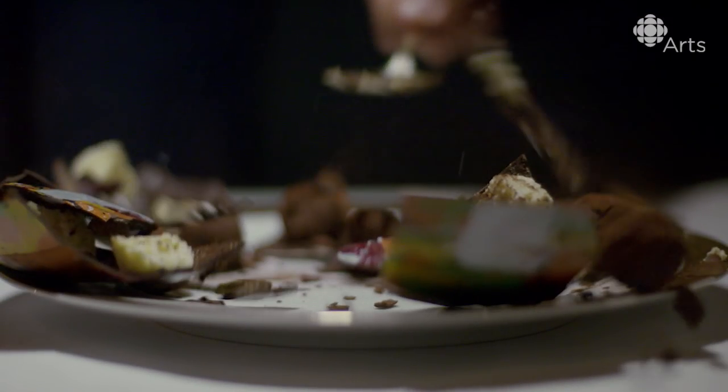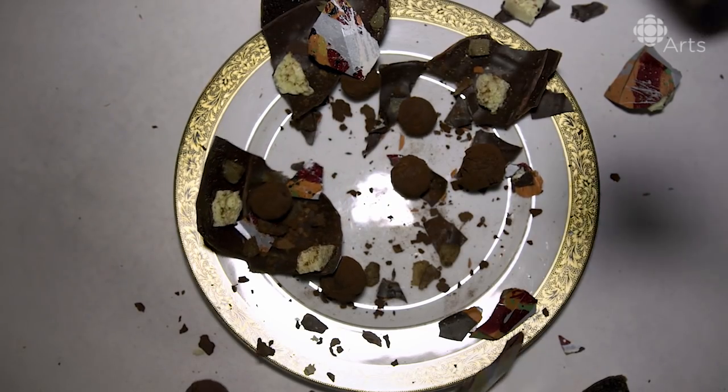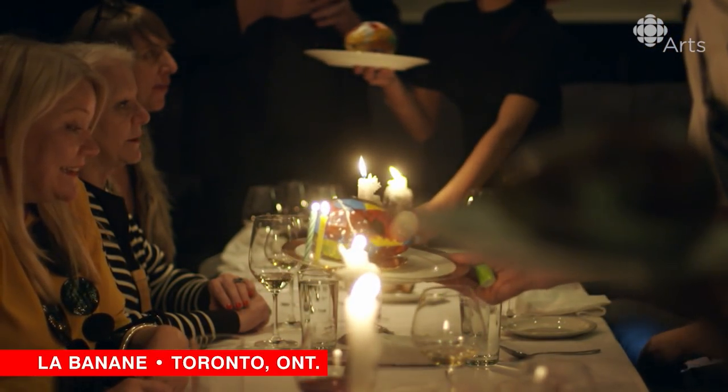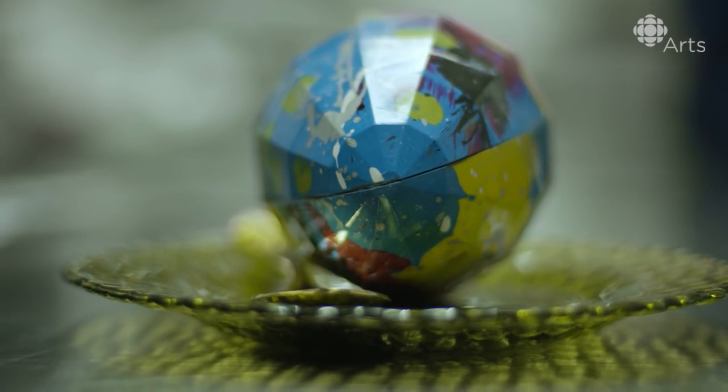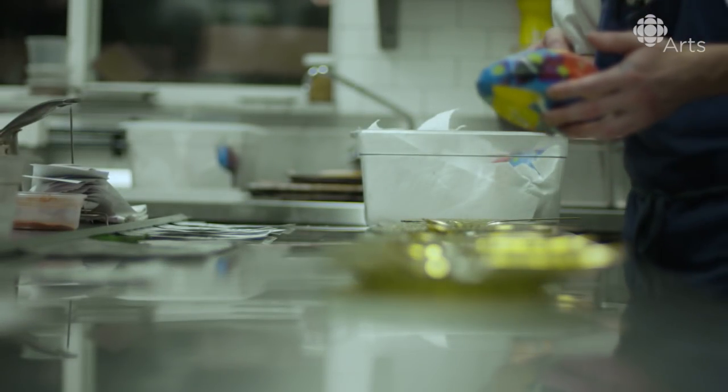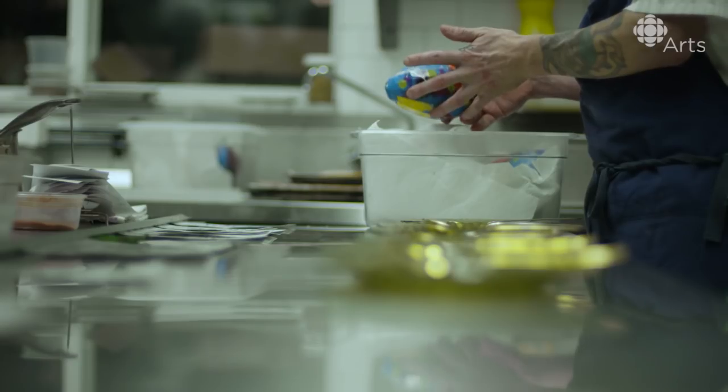You're giving people the license to destroy something. I think people like that. I want to know how Dax Chocolatier painted it. I'm almost all about process.